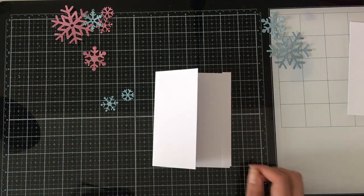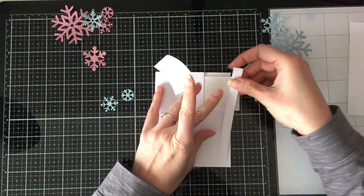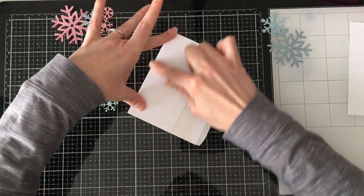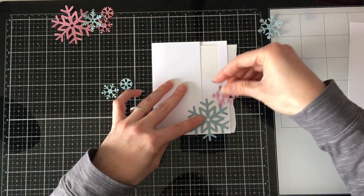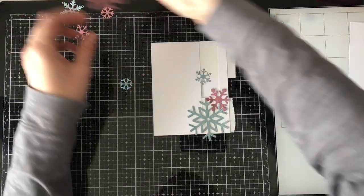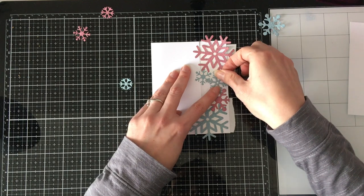Once I got those all die cut, I created a side-folding standard A2 size card base — four and a quarter by five and a half — out of the same 110 pound white cardstock I always use. It's the same stuff for Copic coloring, layering, and card bases. It's the super cheap Staples brand, like 250 sheets for 20 bucks. I use it for all the things, and now I've got all this other white cardstock I don't use, so it's really not fulfilling its paper destiny.